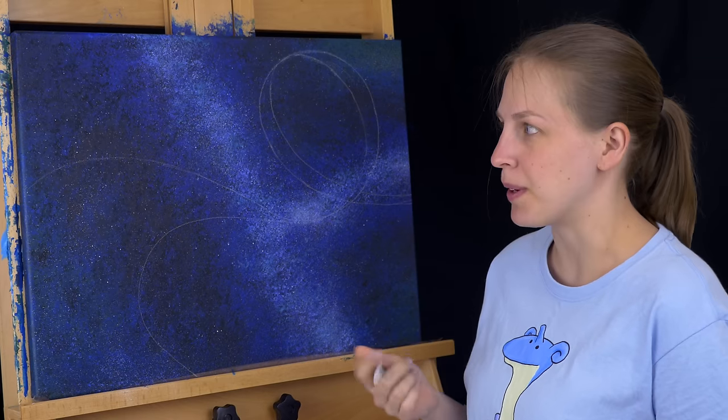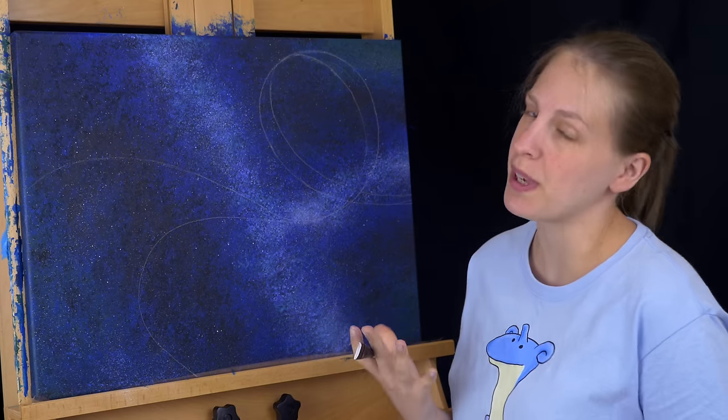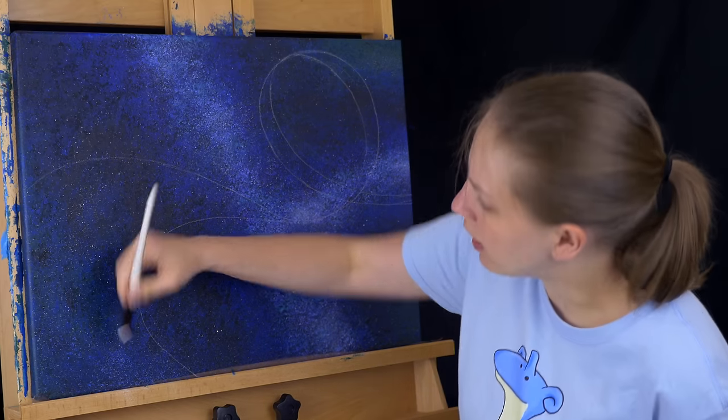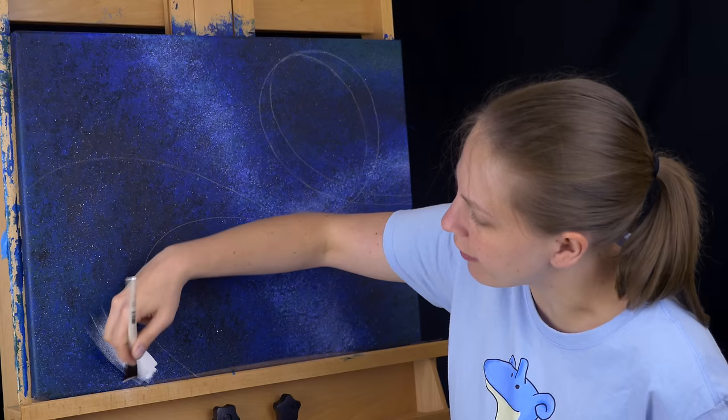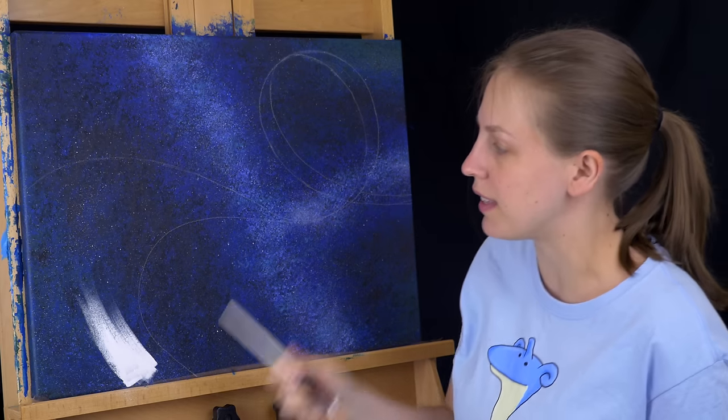Acrylic paints have a bit of transparency — at least some colors do — so I'm concerned that some of my colors just won't be as bright as I want them to be. So I'm going to go ahead and take a bit of titanium white and just prime this whole road section white first. That way I know all my colors will be nice and bright and I'll be able to see the entire rainbow.